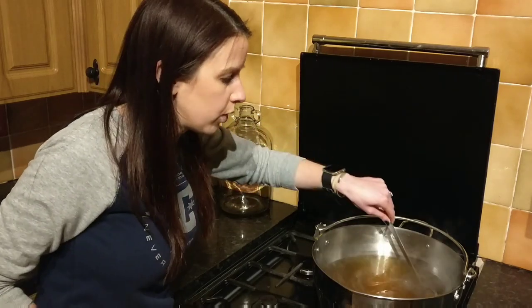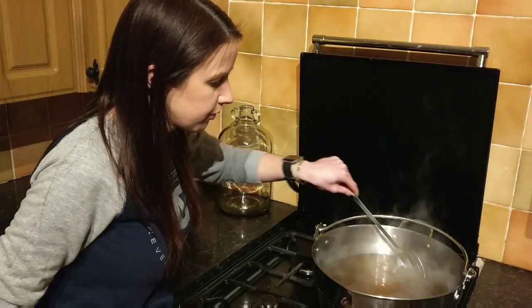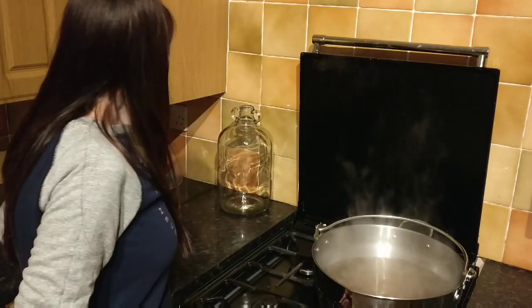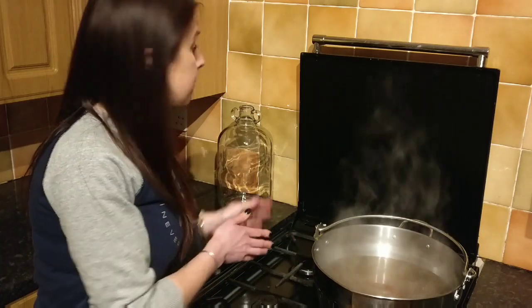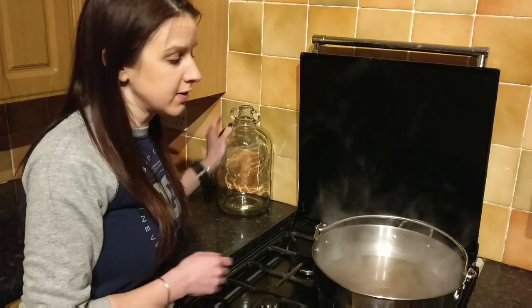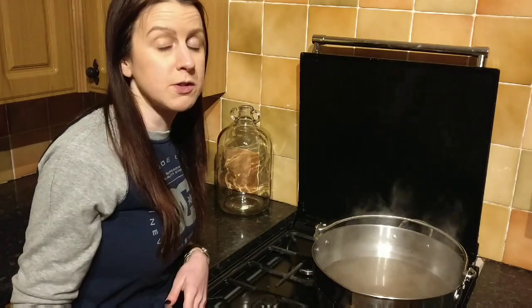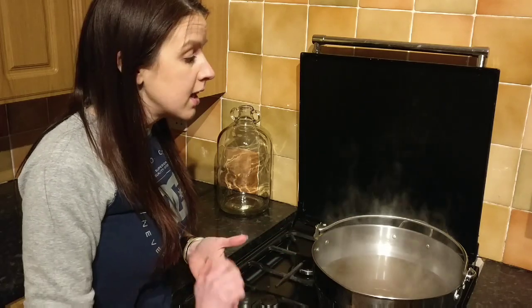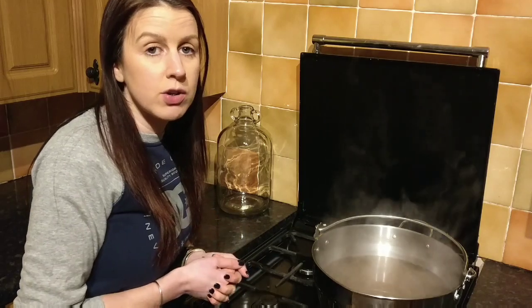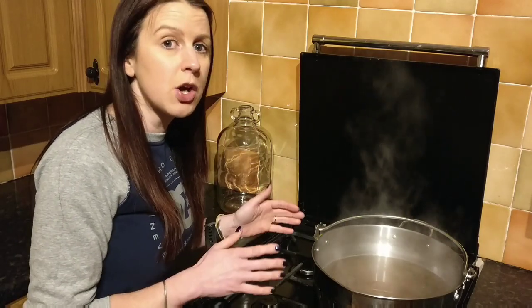I'm really happy that all of the sugar has dissolved, so I'm going to turn that off now. I just need to get it into the demijohn, but the demijohn has been washed with cold water, so if I add hot liquid now it's probably going to smash. What I always do is cool it quickly in a cold water bath — I fill up the sink with cold water and put the pan in there. If you have a lid for your pan you can just leave it to cool naturally with the lid on.